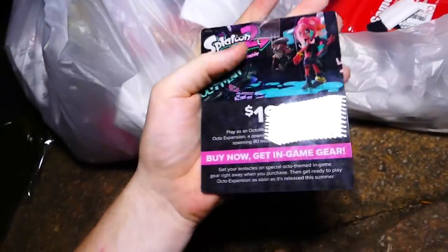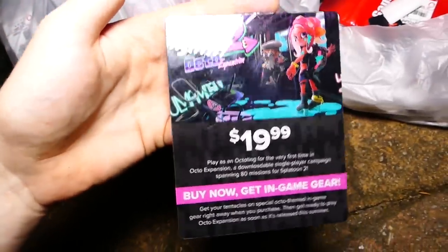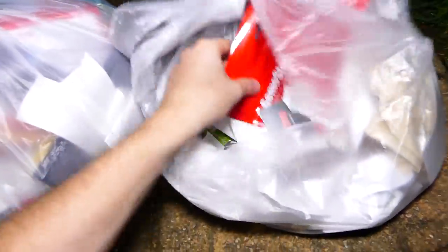This is a Splatoon 2 Octo Expansion — kind of shiny. I think $20 buy it now. It's kind of cool actually. I'm going to keep that. That's like a really cool piece of promo.